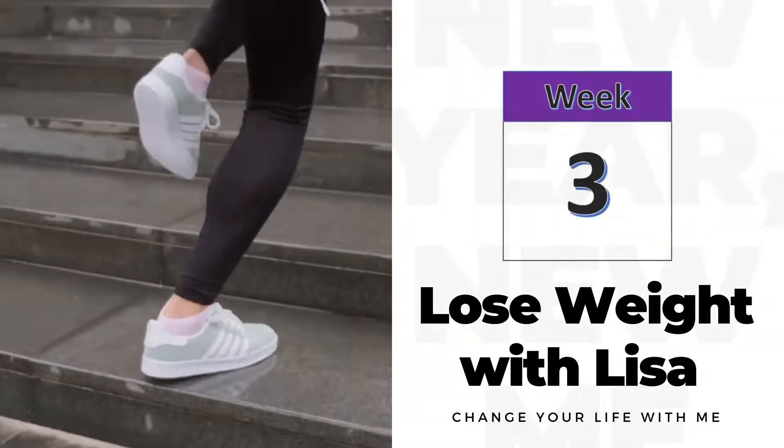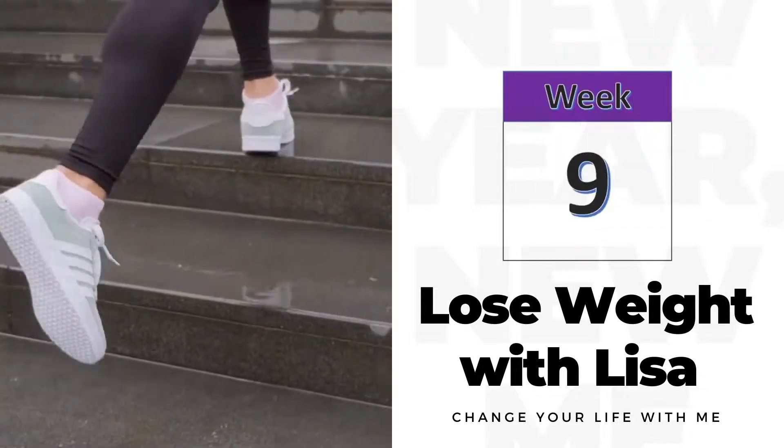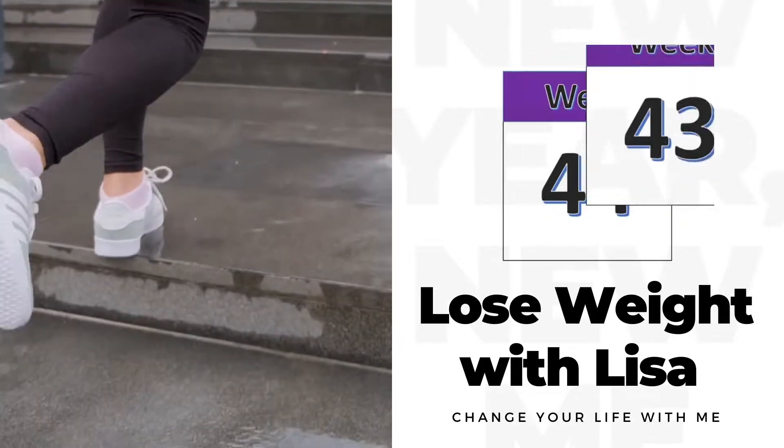Giving throwback Weight Watchers a try. Hi friends, thank you so much for joining me. I thought this week we would try one of the old Weight Watcher plans and just kind of see how that works.